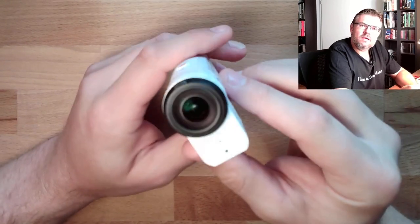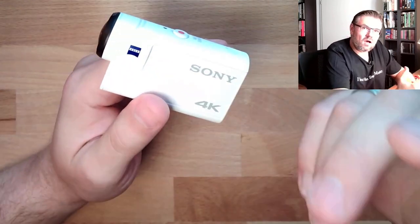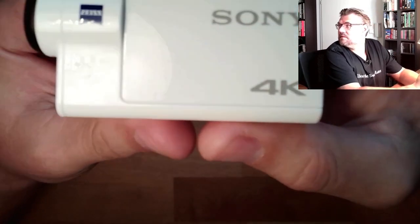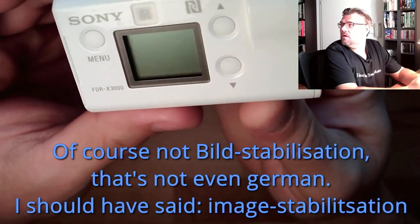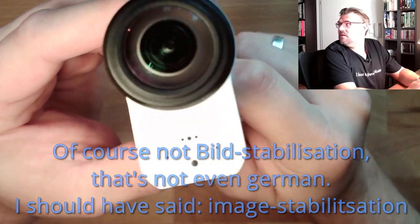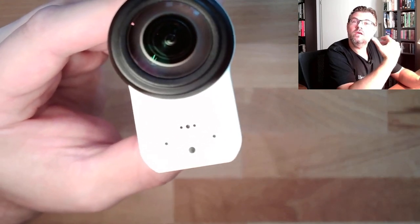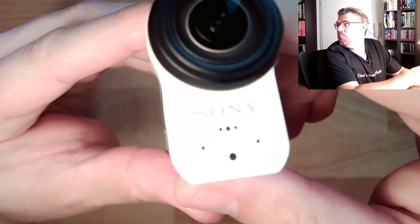The only thing I was not satisfied with is the sound. You hear a lot of wind noise simply. And I found out — here, this is the camera, optical build stabilization and so on, everything really, really nice, I must say. And here, these are these two tiny holes — this is the microphone. And if ever there is a wind blowing, even a gentle one, you hear it. And you hear it in the videos with the bike pretty, pretty well.